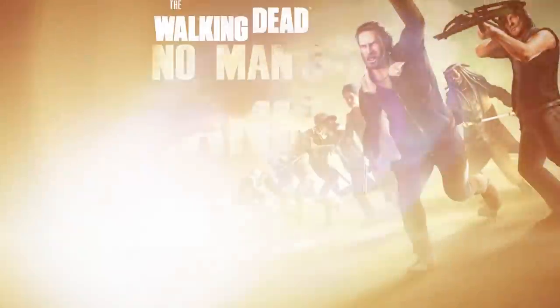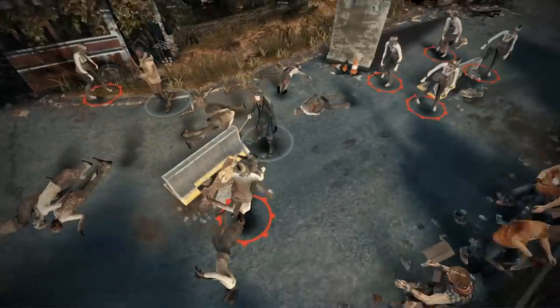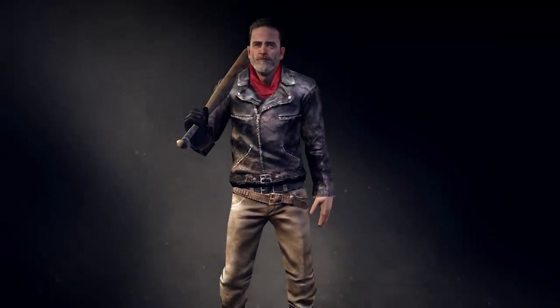This video is sponsored by The Walking Dead No Man's Land, which is the official game that follows the TV series The Walking Dead. I put a link down in the description so you can download the game for free, and it comes with a special offer I'll tell you about in a couple of minutes.